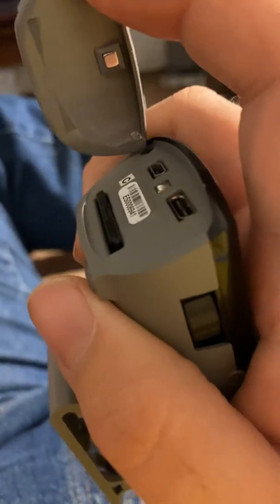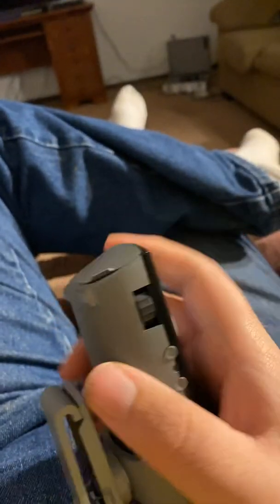Over here is a belt clip. Up here in this little door is the charging port, and this is for HDMI. Here is an SD card slot for all the pictures you can take — yes, this unit does take pictures and you can save them with this button here.